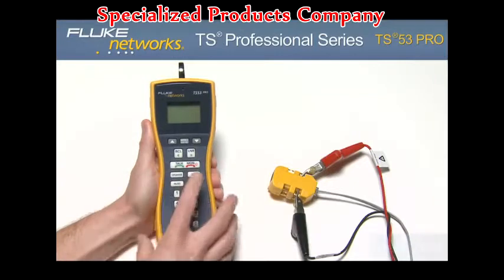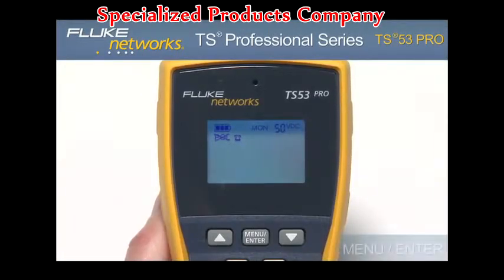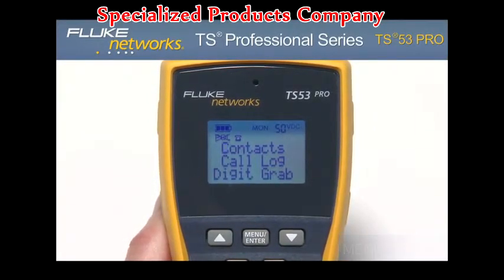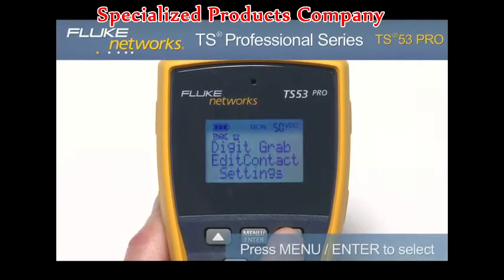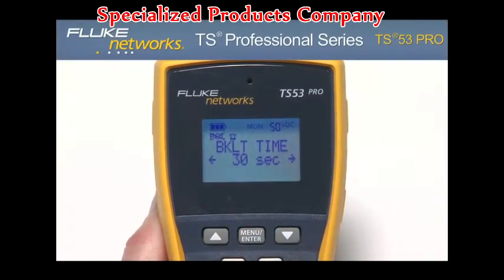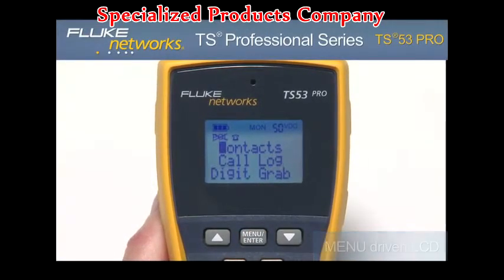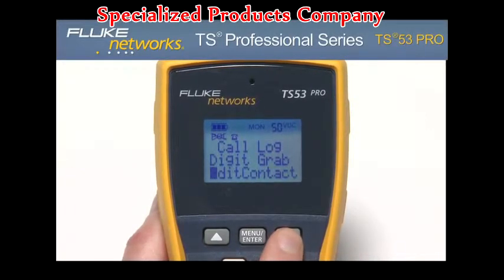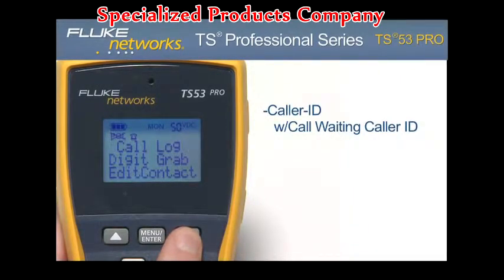To access the menu, place the unit in monitor mode by pressing the monitor key, then press the menu enter key. Use the up or down keys to scroll to the desired function. To select an item, press the menu enter key. Use the numeric keypad for both numeric and alphanumeric entries. Using the menu-driven LCD, you can access additional features such as contacts, call log, digit grabbing, edit contact, settings, and other key functions such as caller ID with call waiting caller ID and two-way speakerphone.